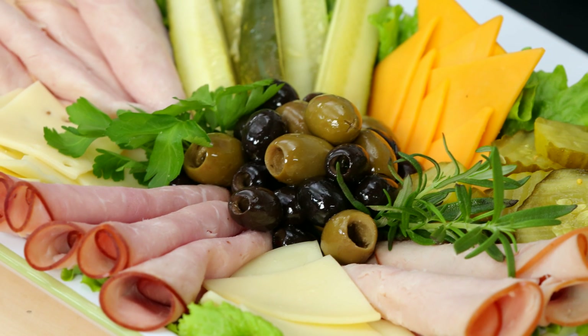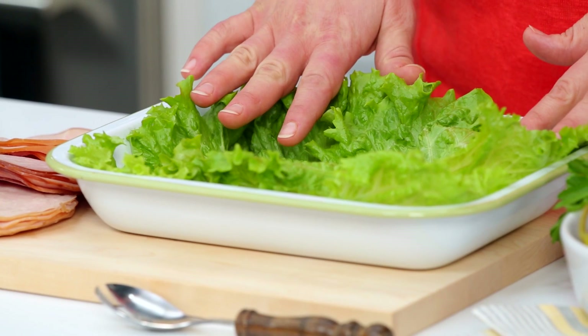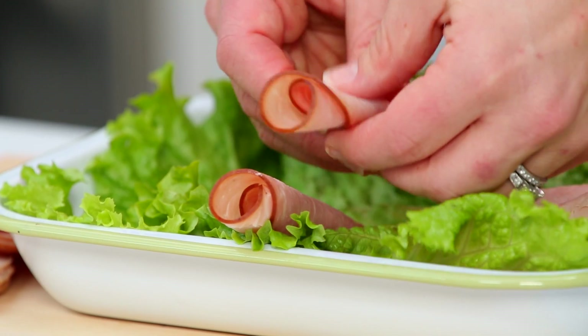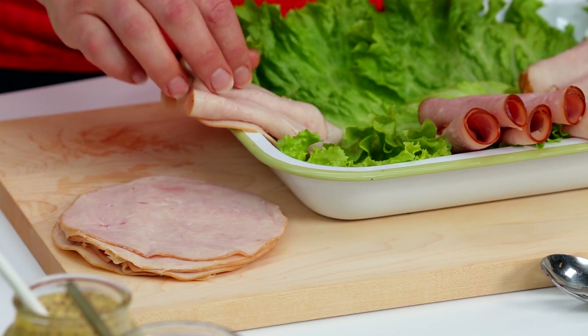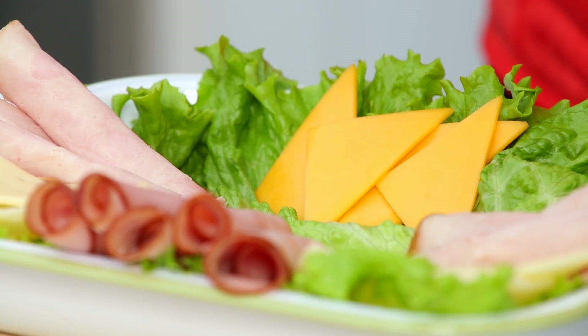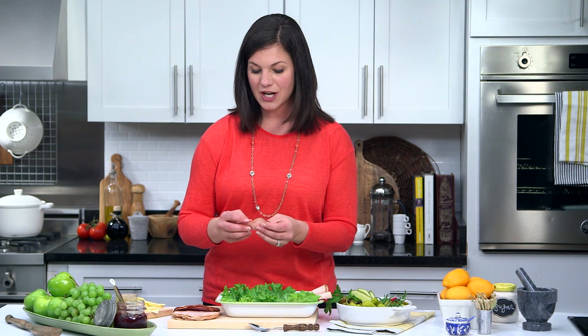Or try a classic cold cut tray. This is perfect when you need to bring an appetizer to a potluck — it looks gorgeous but it's really easy to pull together. Start by lining the bottom of a platter with fresh green lettuce leaves, then arrange a variety of deli meats and cheeses. I'm using black forest ham, hardwood smoked turkey, and slow roasted turkey, along with cheddar, Swiss, and provolone cheese.